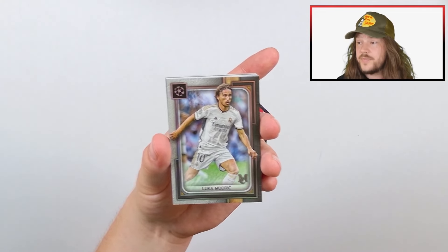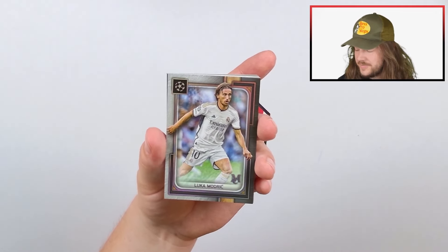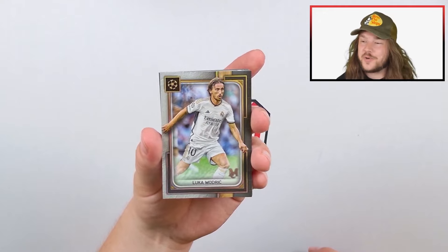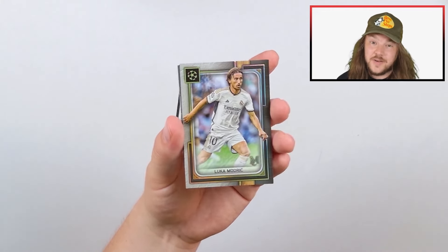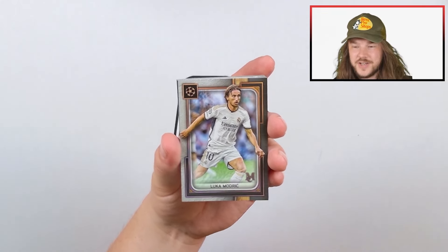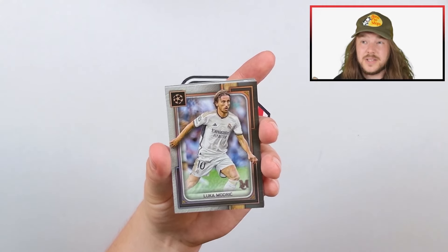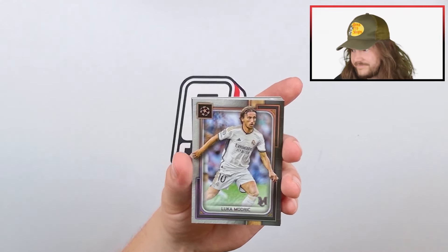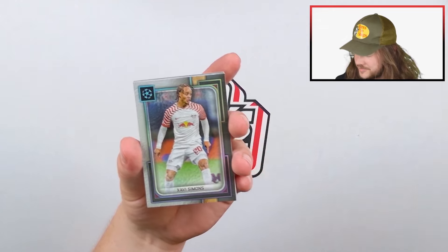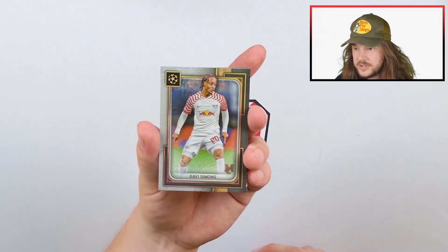We might get a lot of Real Madrid in this one — this has happened before with Museum Collection. Last year in a case break, most of the cards were Paris Saint-Germain. I believe Melma made a video about that break and got something like 50% of all the cards in the case. So yeah, we're probably going to have a lot of Real Madrid here. There's also Xavi Simons — I like the base design; it actually looks really good.